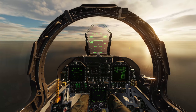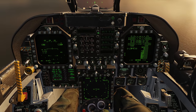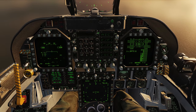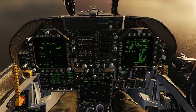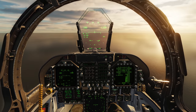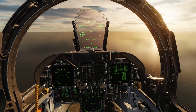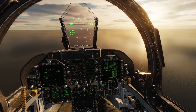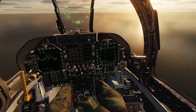The absolute first thing we want to check before we do anything with the radar is making sure that our data link is on. The reason is that we will get an overlay on the radar screen showing us where the data link contacts are — we not only get this information on our SA page, but we'll actually get it overlaid on our radar page as well.